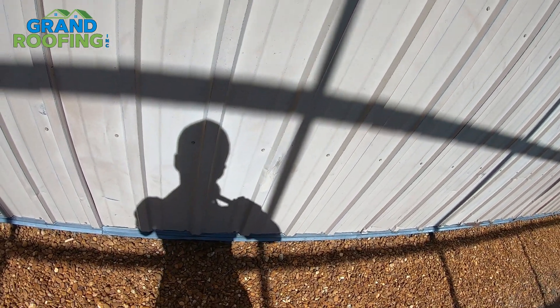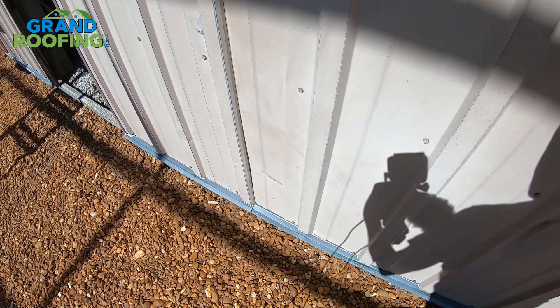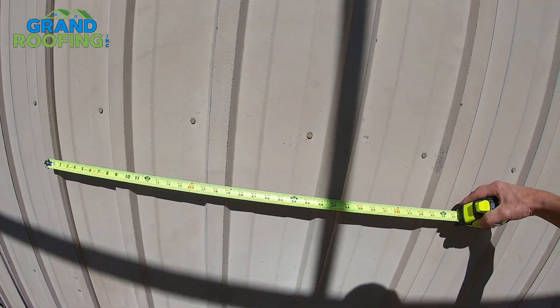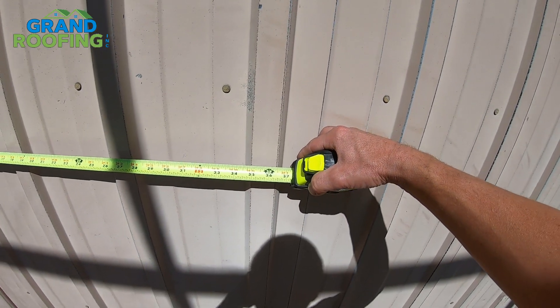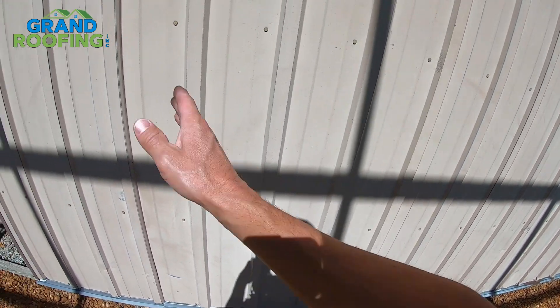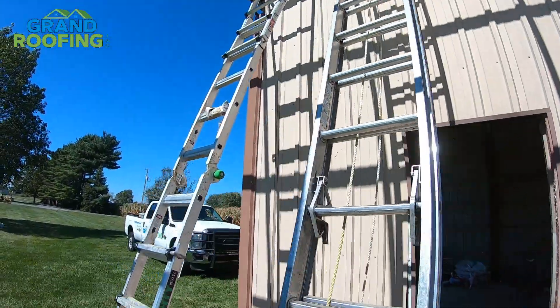If we put that right there in that rib, 36 inches is right in this — so it's the same width panels as what we're going to buy, just a slightly different profile. That's what we're going with so it matches close with a close color to what's up there.